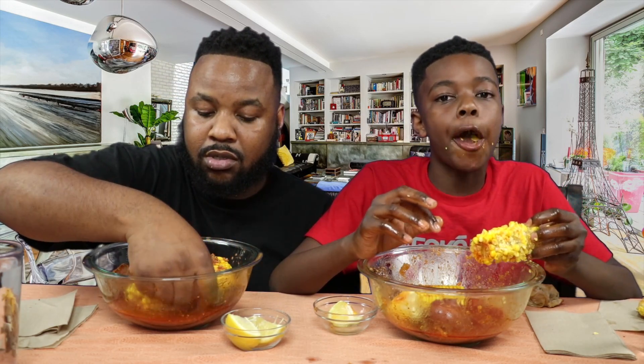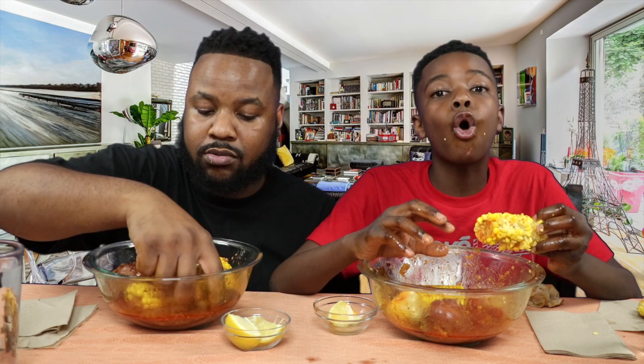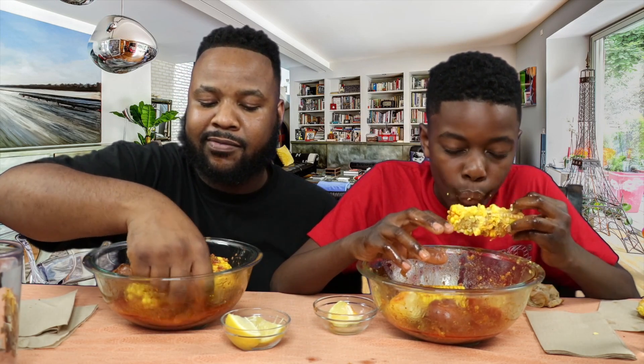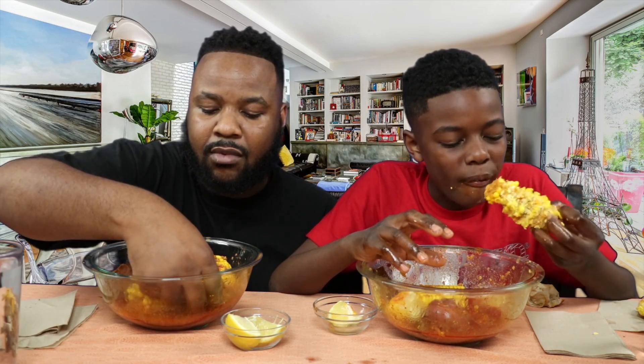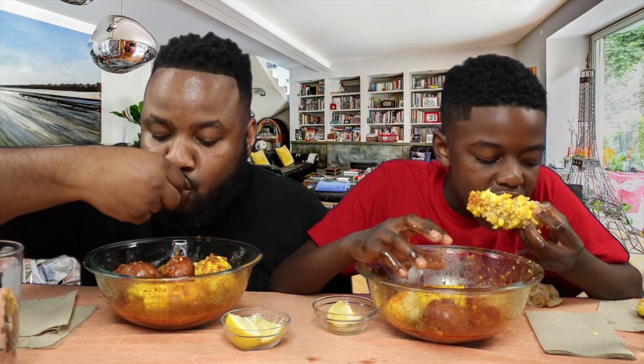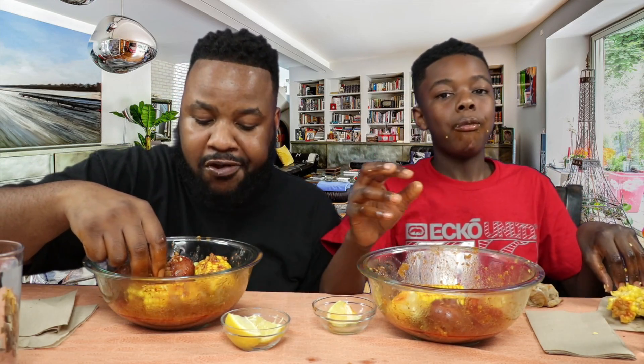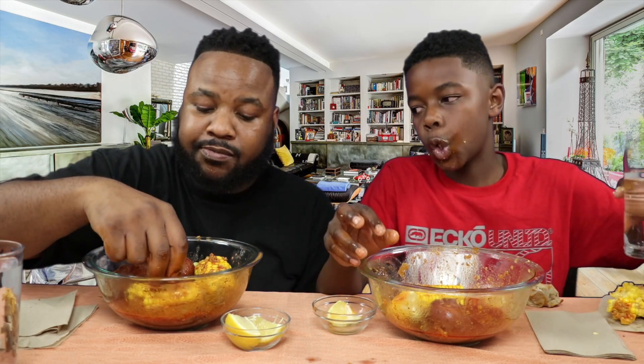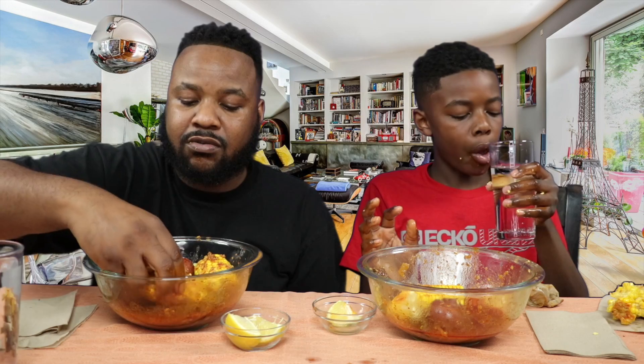While you're watching us right now, y'all can be making the corn and the potatoes. It's really good, you guys.